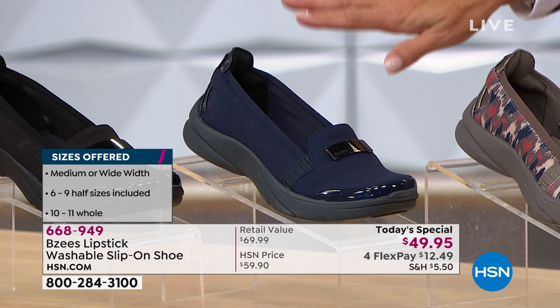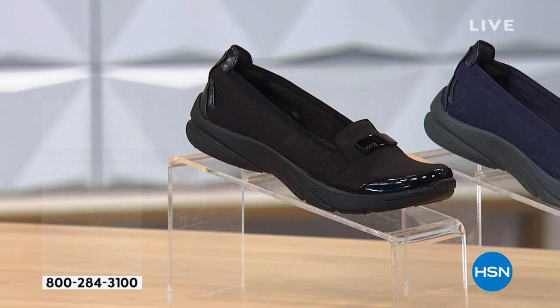There's so much to understand about Beezys. You throw these in the washing machine — so they look like a loafer, they're more comfortable than a tennis shoe, and you can wash them when they're stinky and dirty. That's fabulous. Throw them in the washer.